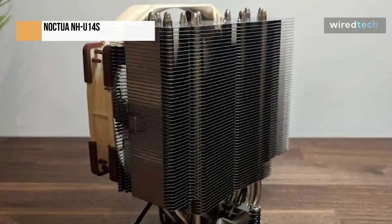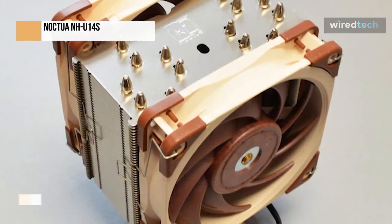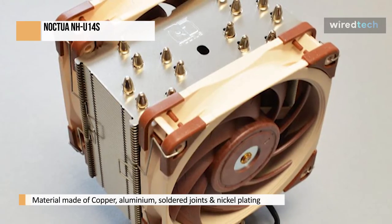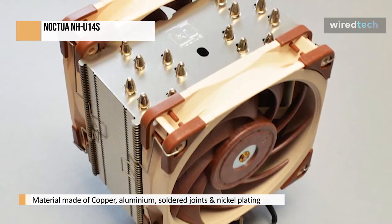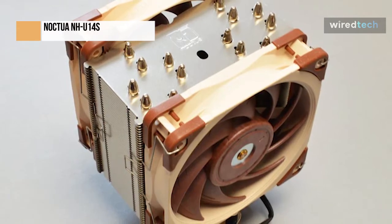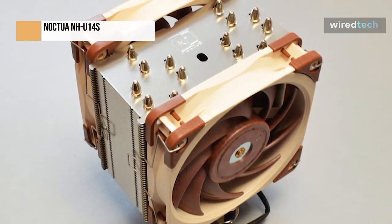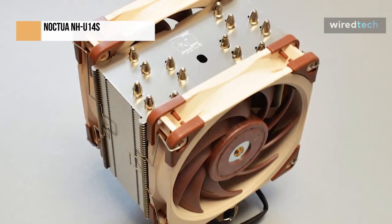Regarding the clearance for the RAM, there were no problems in the slightest. On the LGA-U15, this cooler is entirely compatible with RAM. Additionally, the first PCIe lane can fit underneath this cooler. Please refer to the preceding specifications to obtain a sense of the clearance between the AMD LGA-U2011 and LGA-U15 sockets.